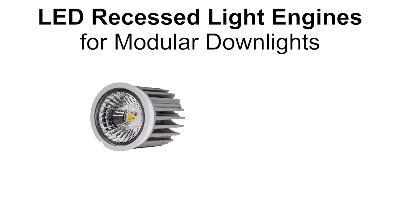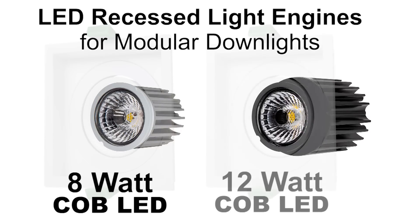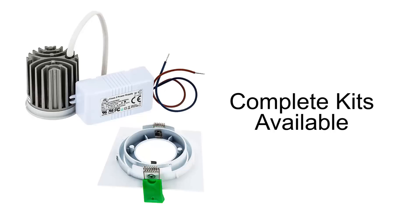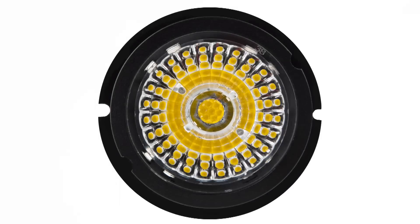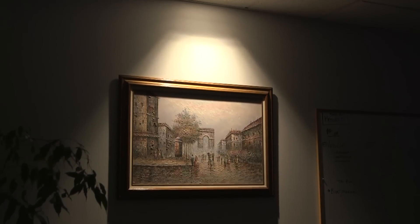LED Recessed Light Engines for Modular Down Lights — 8W COB LED and 12W COB LED. The RLFM series is a comprehensive system of modular LED light engines for use with dedicated trim options that mount the LED unit in place. The multi-faceted reflector emits a soft edge, which eliminates sharp contrast between illuminated and non-illuminated surfaces for visual comfort and aesthetic familiarity.